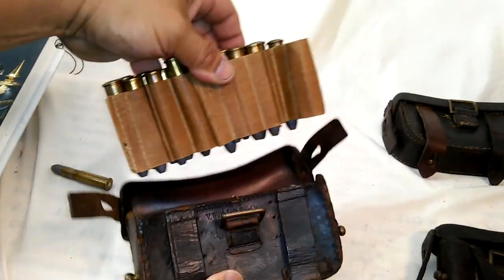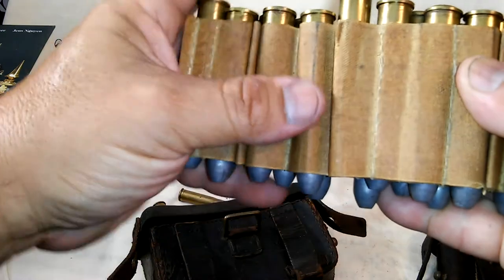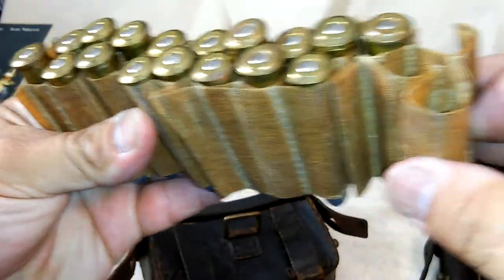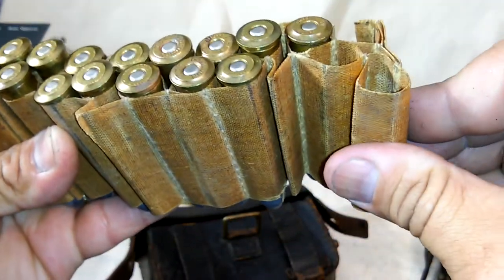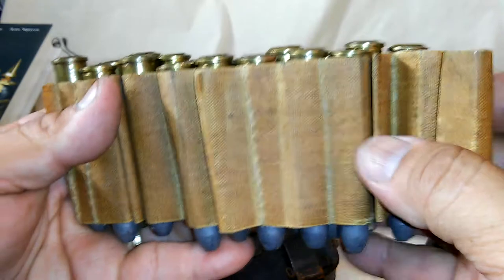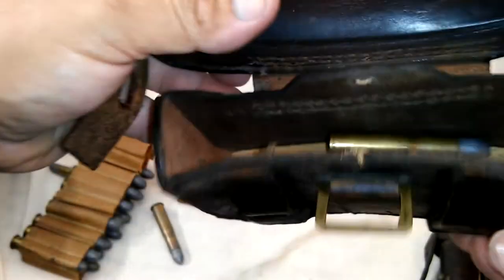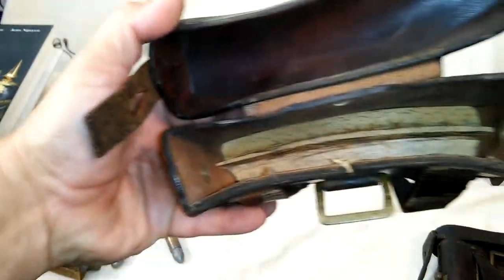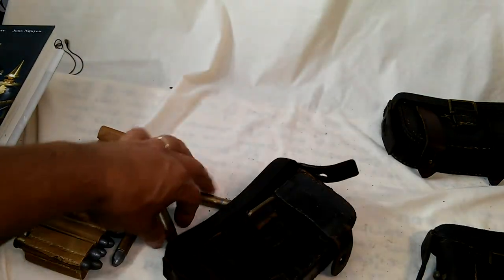The inside has a material that's kind of a canvas with some sort of oil treatment — it's not paper. Sometimes these pouches have it when you buy them, sometimes they don't. It's a little brittle since it's very old, so you don't want to mess with it too much. Inside you'll also sometimes find a piece of shaped wood, which helps to separate the tips of the bullets.